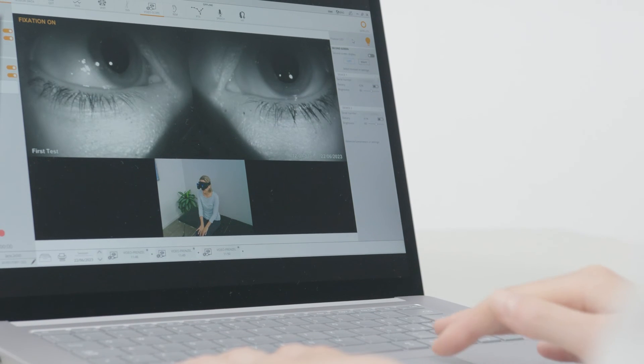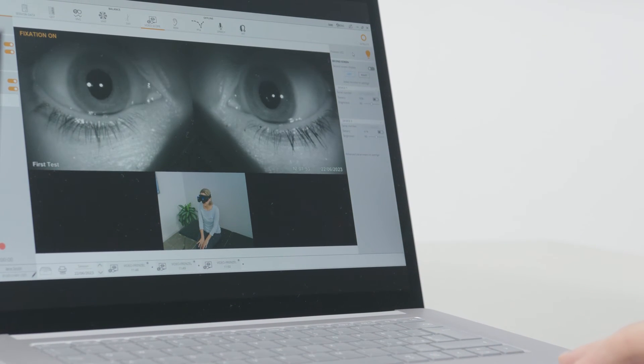During the test, the fixation light can be activated at any time to restore the patient's initial gaze position. This allows for accurate and reliable video.